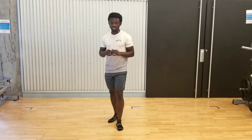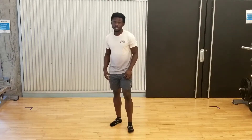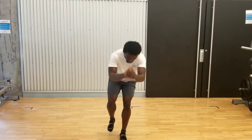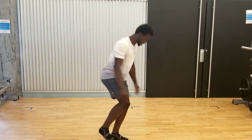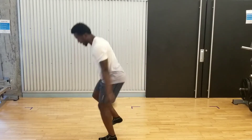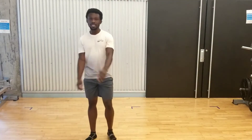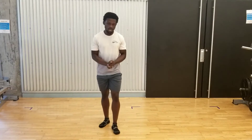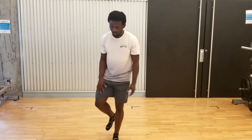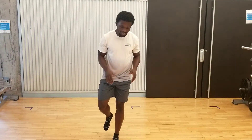When you become very confident with these, you can make it more functional by changing directions as you come down. Turning to the left side, go through the same motion and rotate towards my left. Each time I land, making sure that my knee is tracking straight, and each time I jump, making sure that I'm extending through the hips, knee, and pointing my foot down. When you're done rotating one way, make sure you rotate the other way.